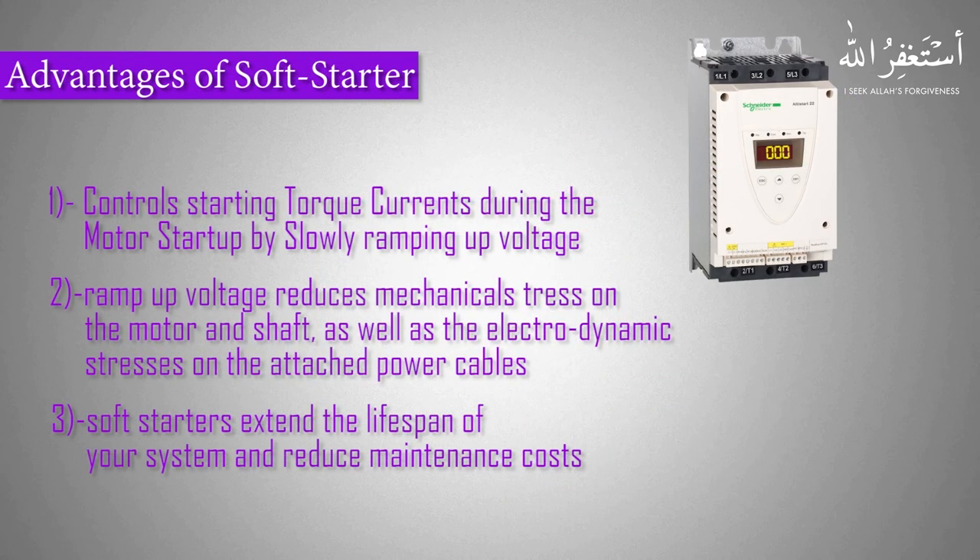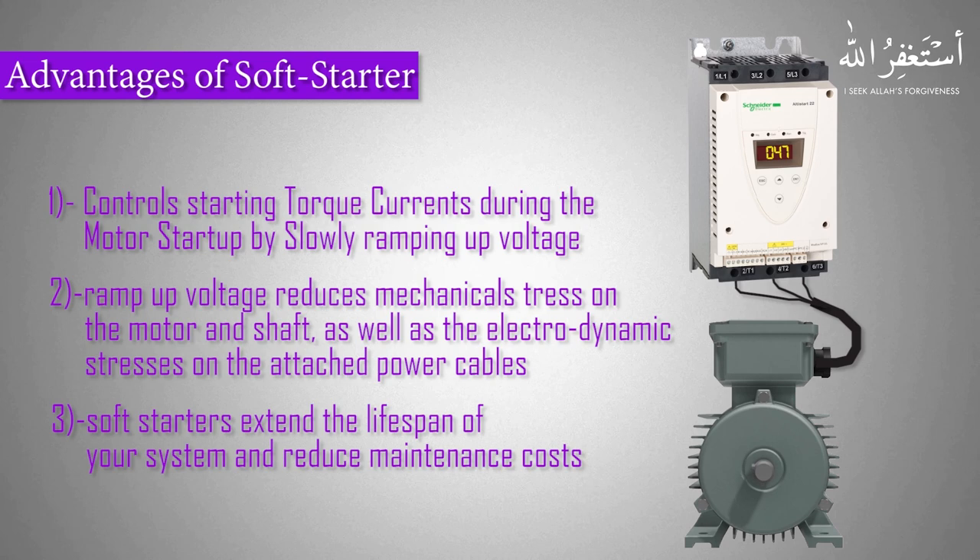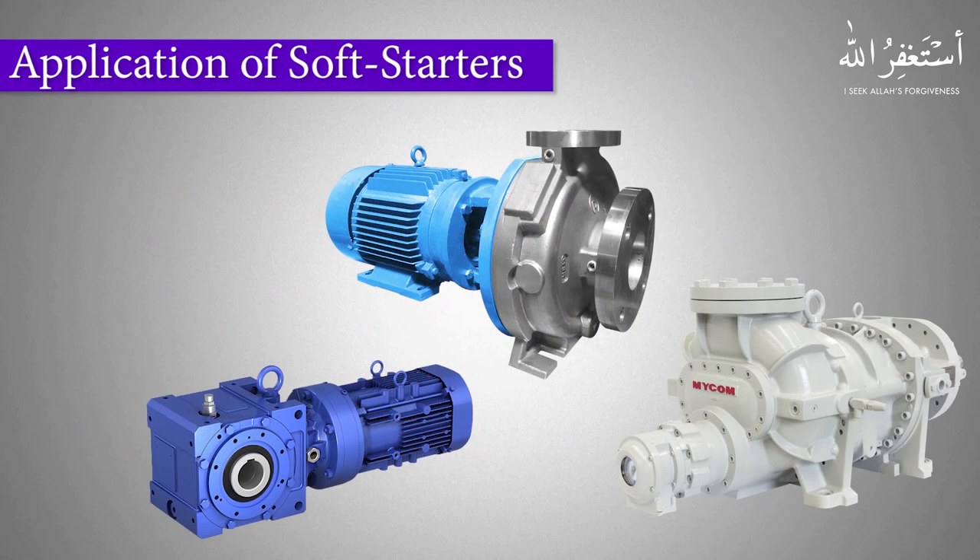A soft starter is a solid-state device used with AC electric motors to ramp up the voltage and torque during startup. This ramp-up voltage effect reduces the mechanical stress on the motor and shaft, as well as the electrodynamic stresses on the attached power cables and electric distribution circuit. The soft starter extends the lifespan of the mechanical system and reduces maintenance costs. Soft starters are used as a replacement for the DOL starter and the star-delta starter.